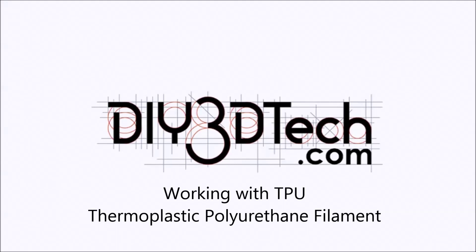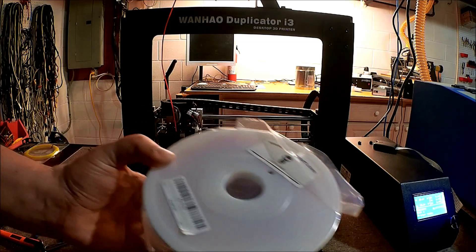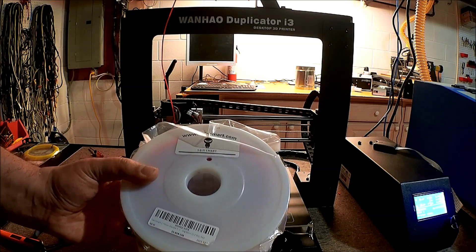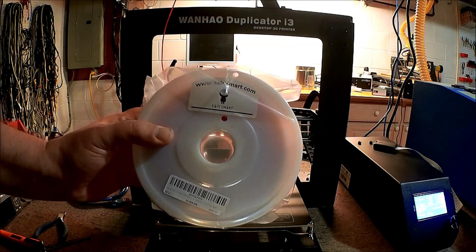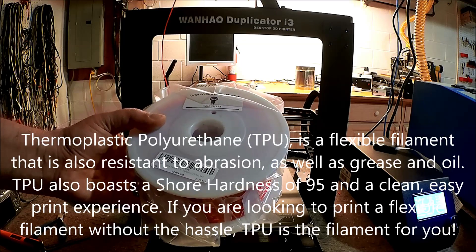Welcome to the DIY3DTech.com channel. In this edition we're going to start a filament series, exploring different filaments. Today we're going to start with TPU, basically thermoplastic polyurethane.